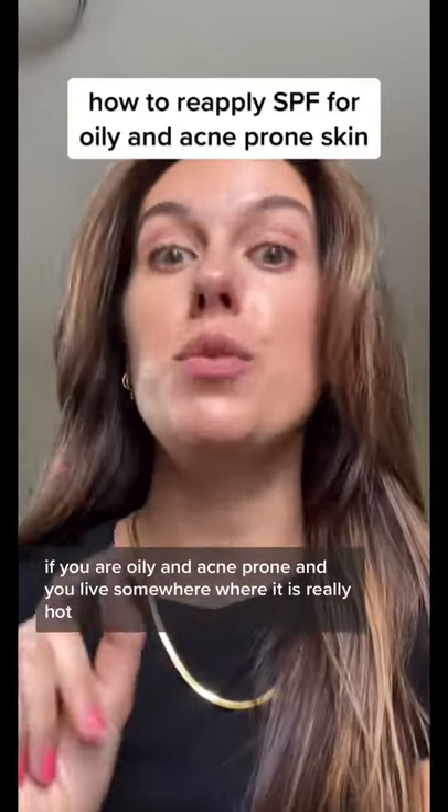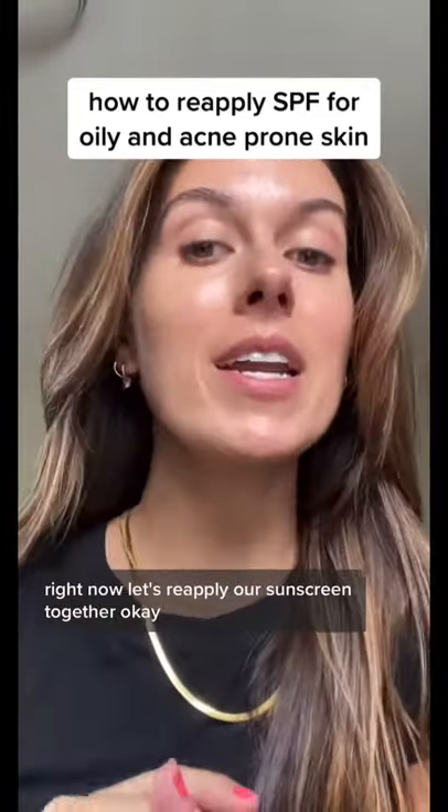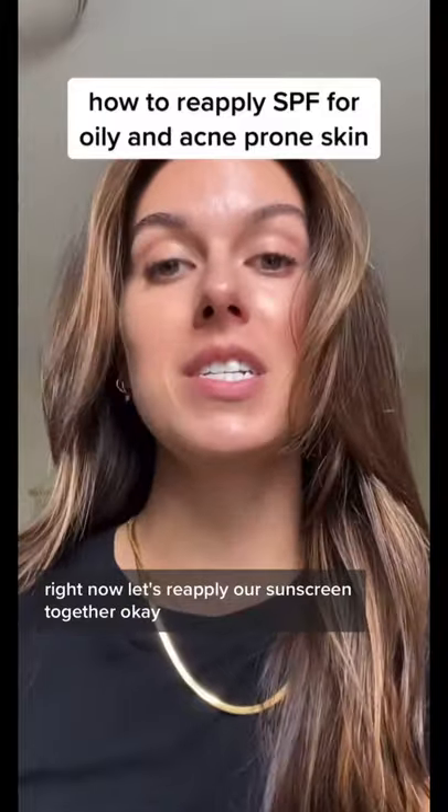If you are oily and acne prone and you live somewhere where it is really hot right now, let's reapply our sunscreen together.